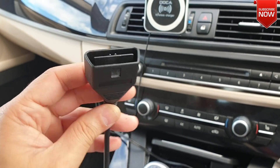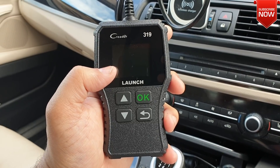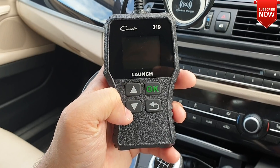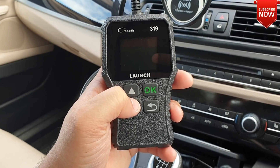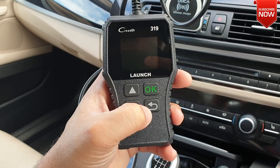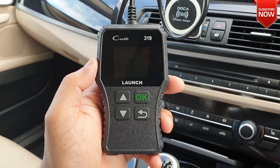So this is your DLC socket — people also call it the OBD socket. Here we have our OBD reader, which on the front has an LCD display to show what's happening with your car, two navigational buttons to scroll within the menu, an OK button to accept, and a return button to escape from the settings.